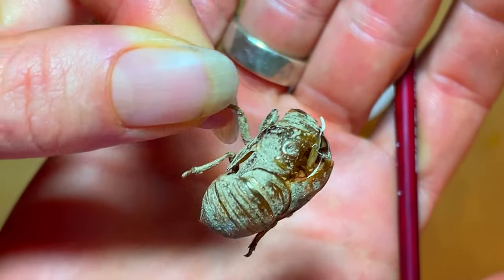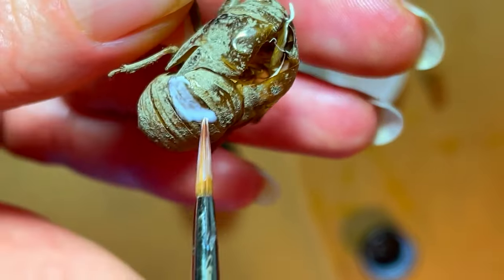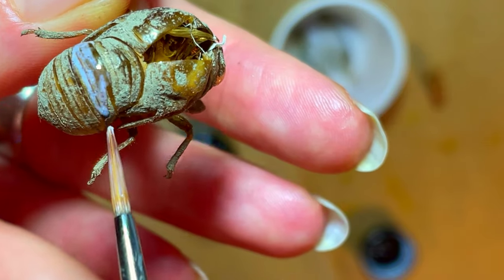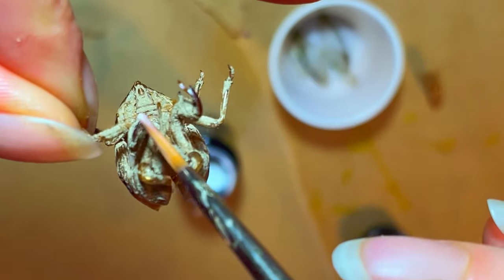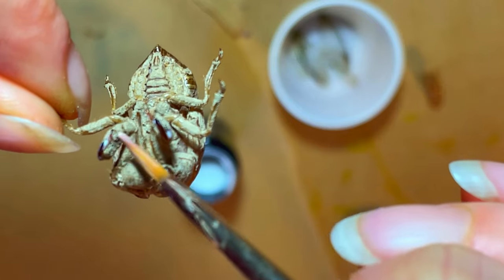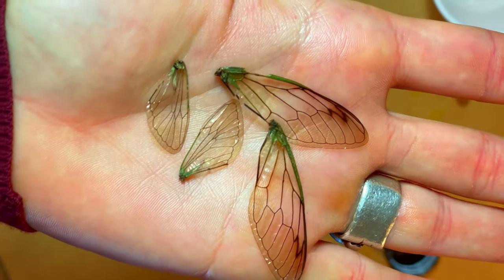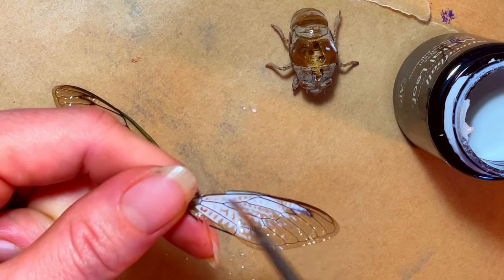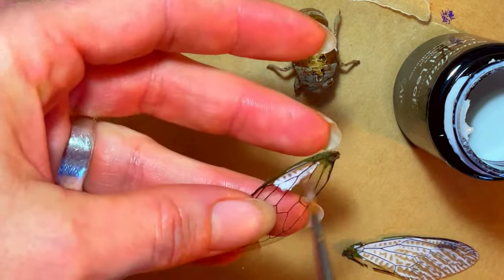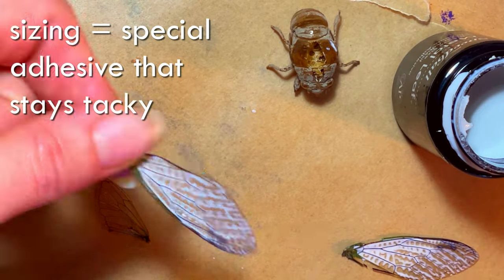Okay, now for the moment we have all been waiting for — I am actually going to attempt to gold leaf this cicada exoskeleton. Is it weird if I say that gold leafing bugs is something that's totally been on my mind lately? Asking for a friend, of course. Since I didn't really know any different, I just kind of attacked this project like I would gold leafing anything. I just painted the areas of the exoskeleton, the wings, or anything else I wanted with sizing, just as you would with any other surface, and then gave it about 20 minutes to dry to the point of tackiness and brushed the gold leaf on.